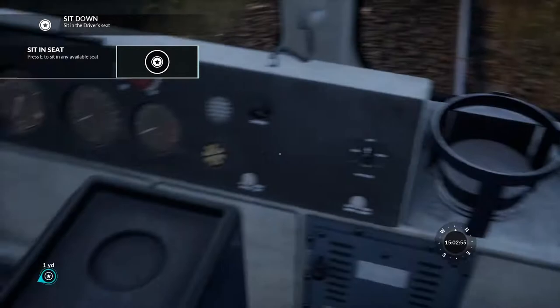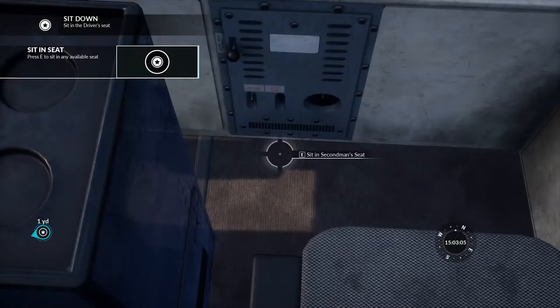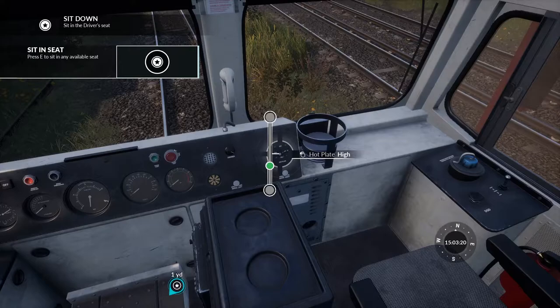We've got the second man's side and second man's seat. We've got a hot plate - we like that! Hot plate medium, hot plate high - that's cool, gives that immersion. Fresh air on - you can do all the airs inside there.